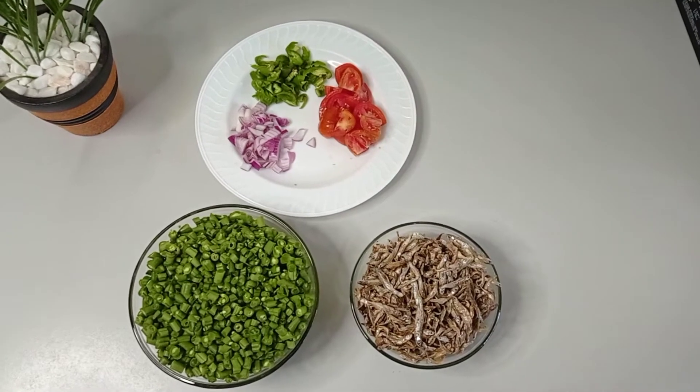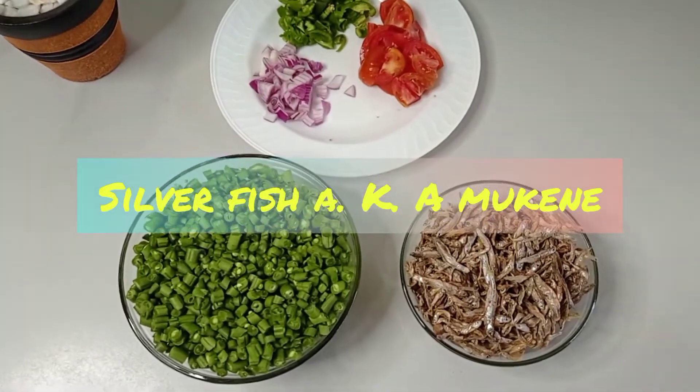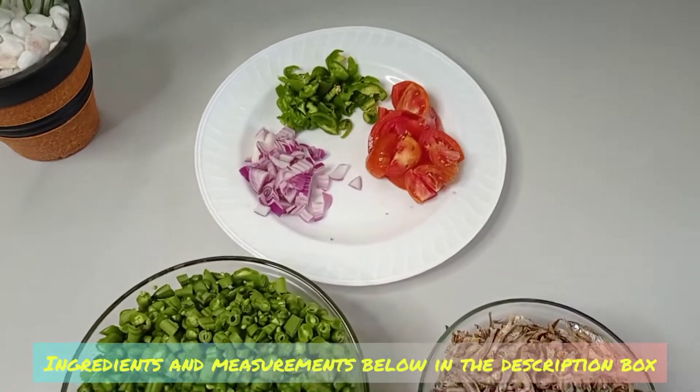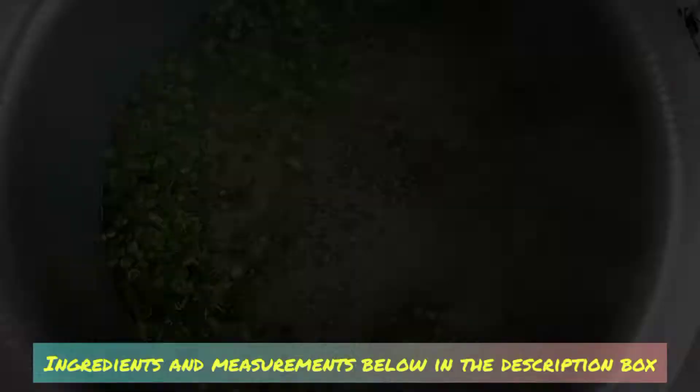Hi guys, welcome back to my channel. Today we'll be frying silverfish and french beans. All the measurements are in the description down below. First off, we bring the french beans to boil.